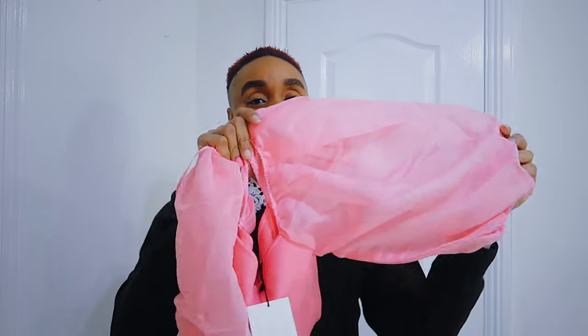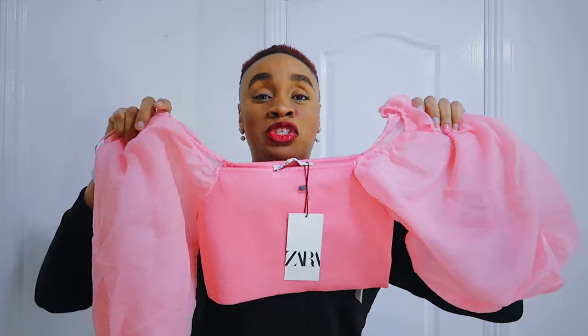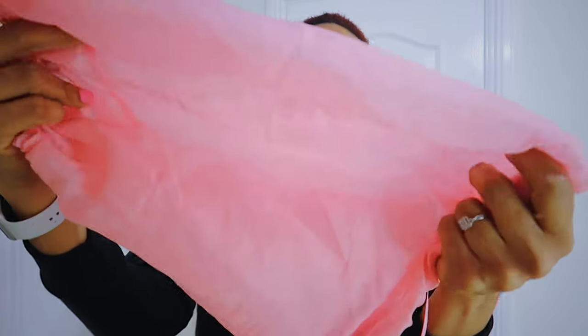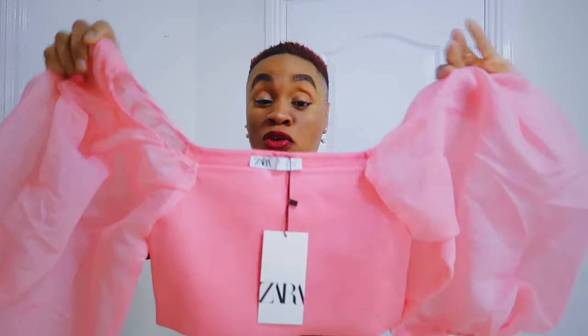You can see how fancy this sleeve is — I just love it so much. There was a red one-shoulder dress from a different brand that inspired me, but I've gotten something similar from Zara before in a one-shoulder style. This is a balloon sleeve top with beautiful fabric — light pink, very close to linen though not quite linen. The body of it is a crop top.